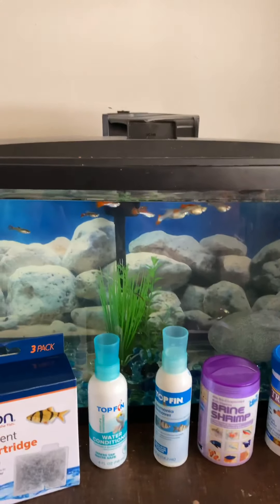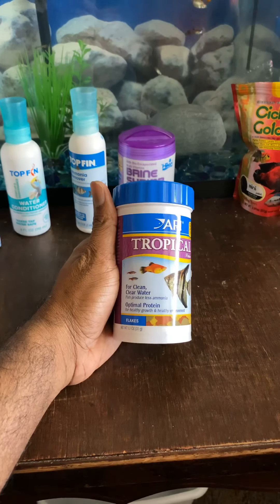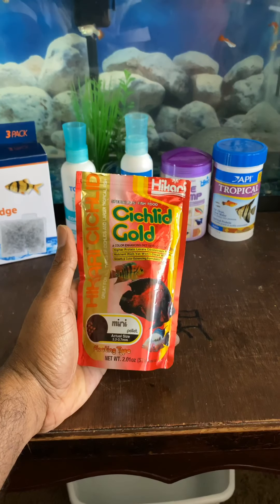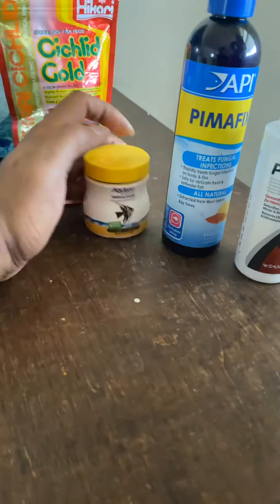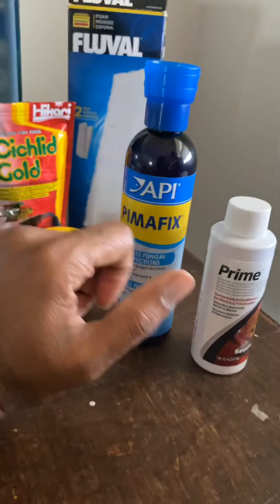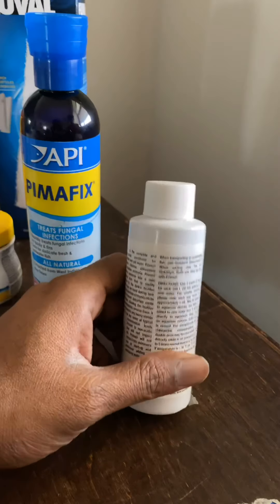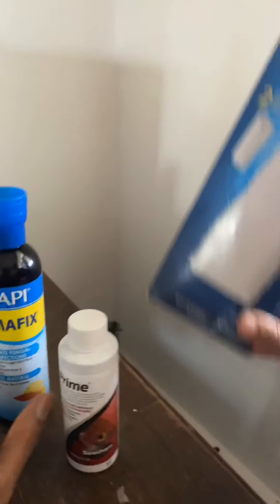Next we have brine shrimp - it's a dry worm brine shrimp food. The fish grew a lot and very nicely with this one. Next we have regular tropical fish flakes for clean water fish. This one I'm not currently using - we used to have cichlids before but they died. And these are fungal infection treatment liquid you can use, and this is a prime water conditioner which is a bit strong. We used it before but it didn't work out - for bigger tanks you can use it following the instructions on the back.